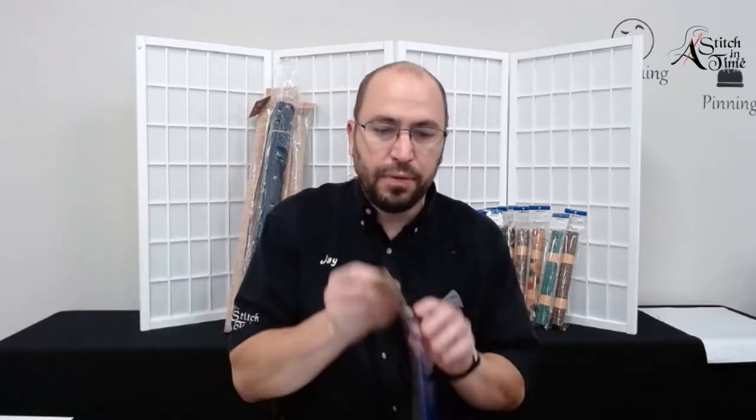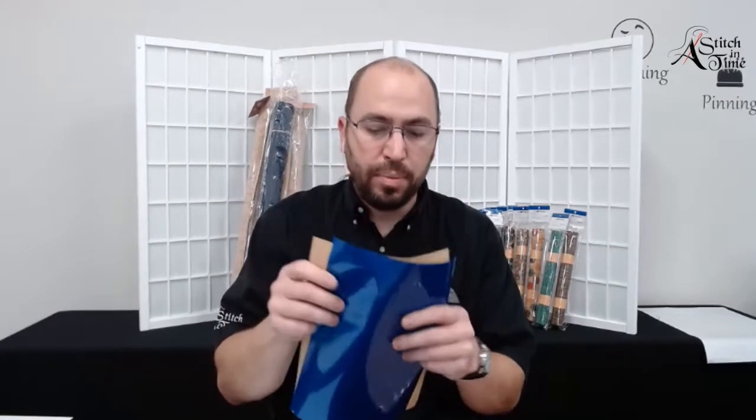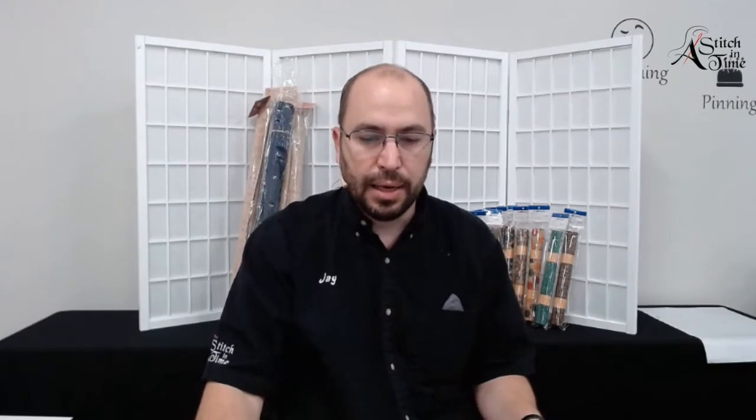So how are we going to get this started? We're going to do a little prep work on our material first. We're going to fuse and fasten this vinyl film to the back of one piece of cork, and then we're going to take our other piece of cork and fasten the heat and bond to the back of that. To do that, I'm going to switch over to my heat press.